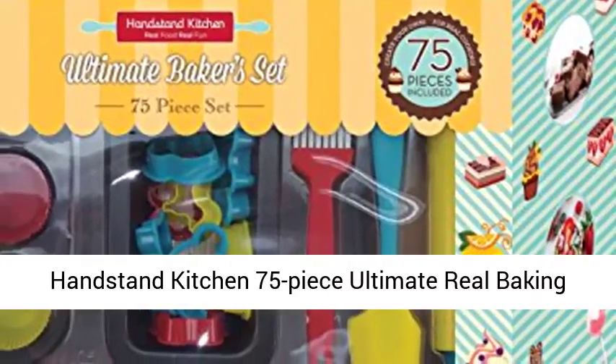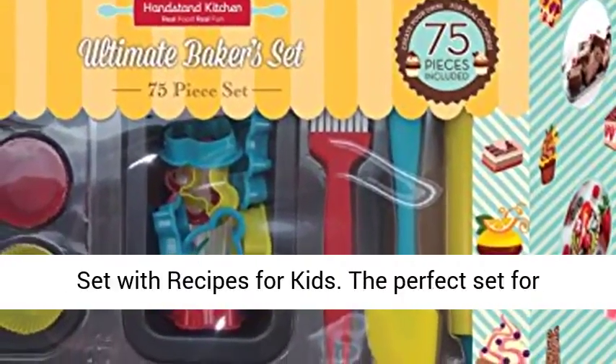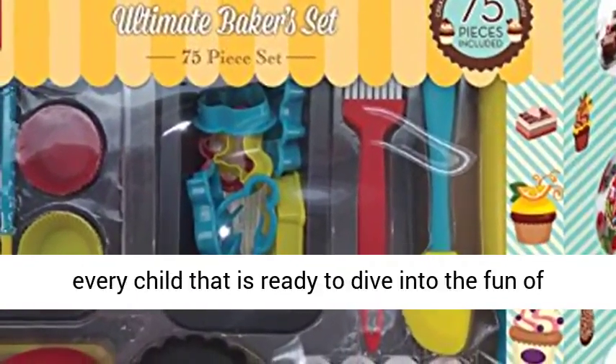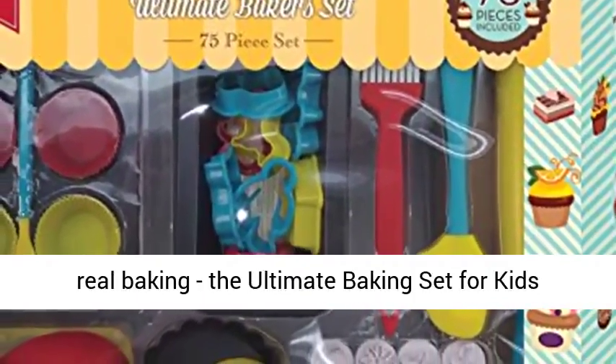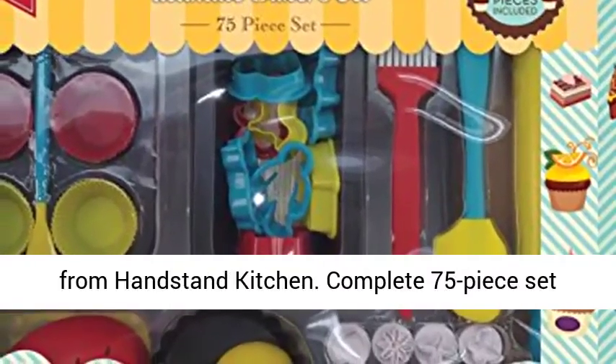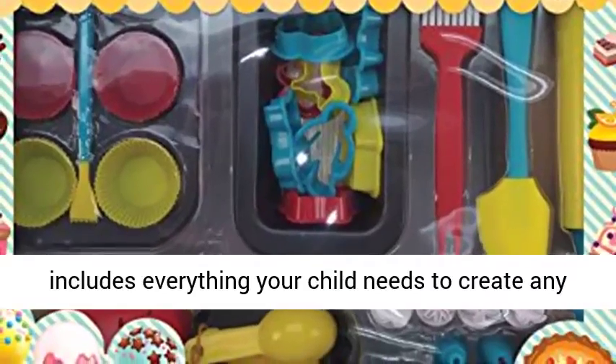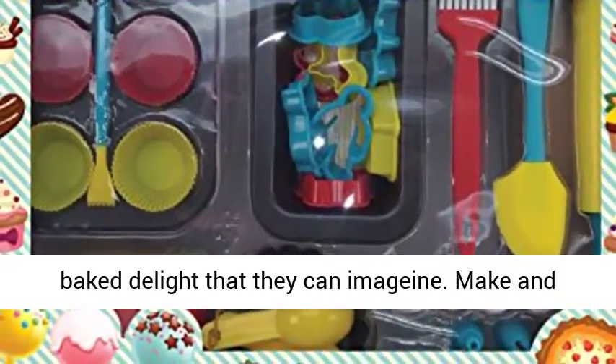Handstand Kitchen 75-Piece Ultimate Real Baking Set with Recipes for Kids. The perfect set for every child that is ready to dive into the fun of real baking — the ultimate baking set for kids from Handstand Kitchen. The complete 75-piece set includes everything your child needs to create any baked delight that they can imagine.